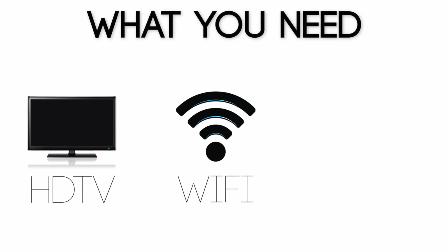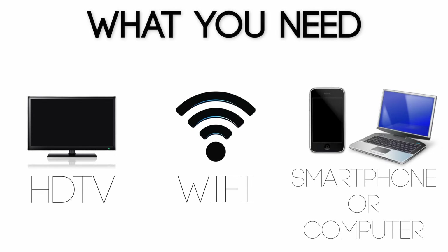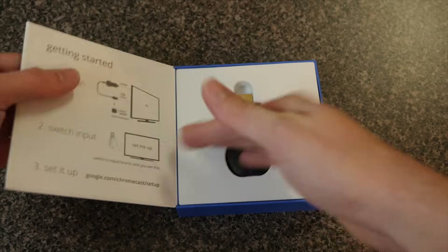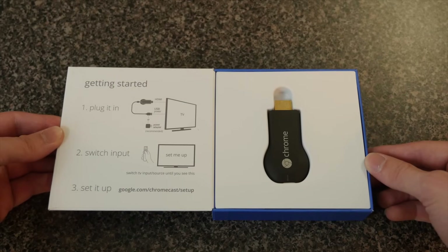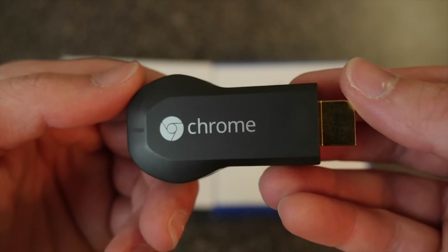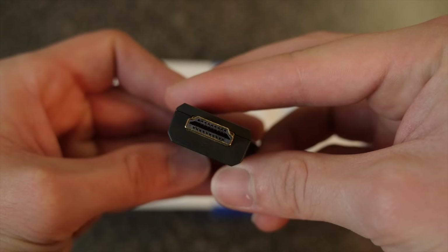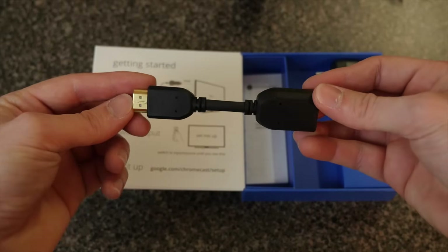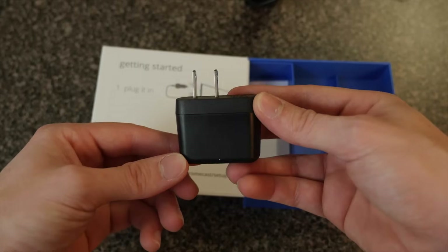First, let's go over what you need in order to use and set up your Chromecast. You'll need an HDTV, a WiFi network, and a smartphone or a computer. Now let's quickly go over the contents of the box. When you first open the box you'll see a quick start guide on the inside cover and the Chromecast itself. It's small, about the size of a thumb drive, with an HDMI connector on the end. The rest of the box includes a USB cable, an HDMI extender, and the power adapter.